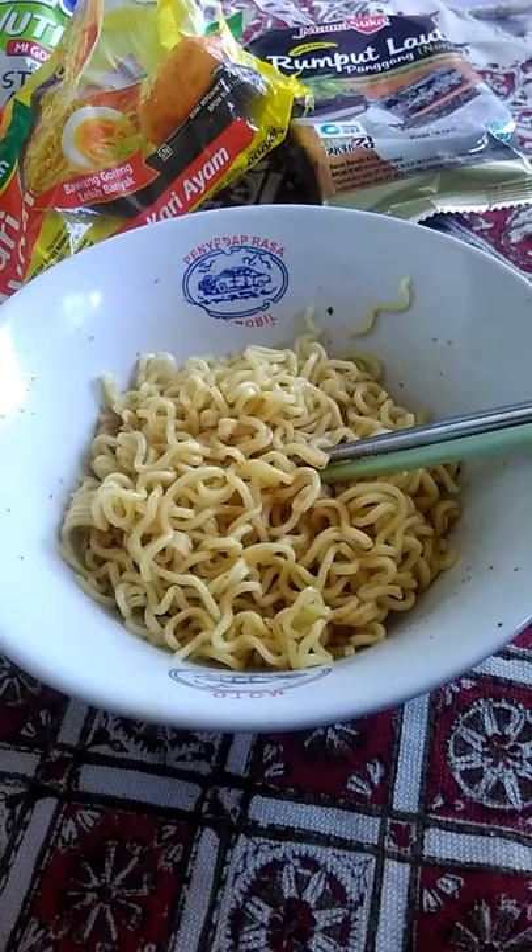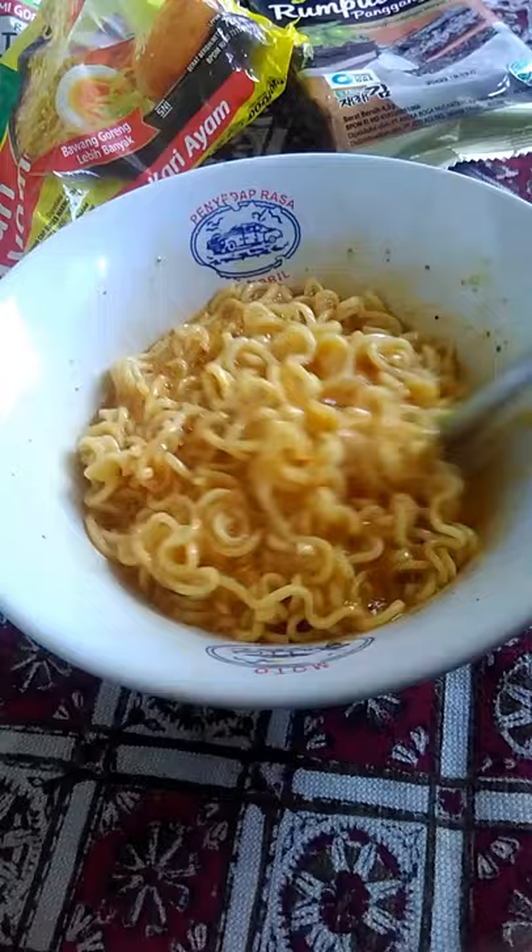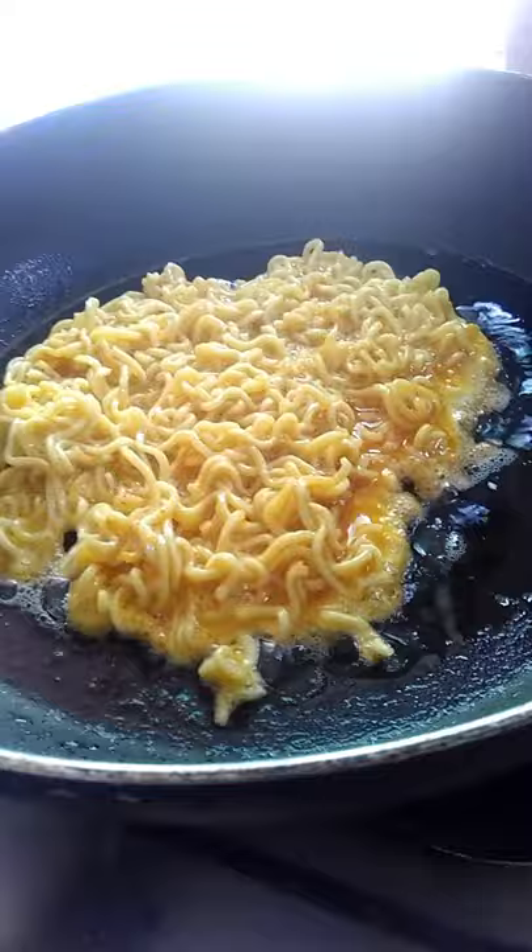Add the egg and whisk it until it's foamy. Prepare the oil in the fry pan, fry it, and close it with the lid until it's cooked.